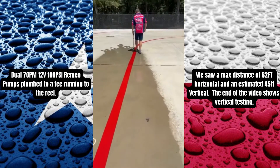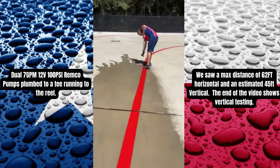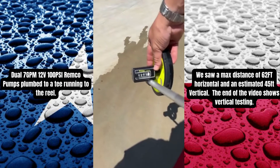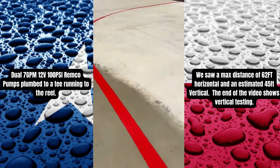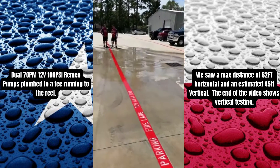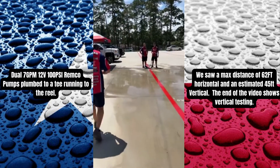Did we really hit 60 feet with the 12-volt? Sixty feet. Everybody knows I don't like 12-volts. Why do you guys have to do such a good job?